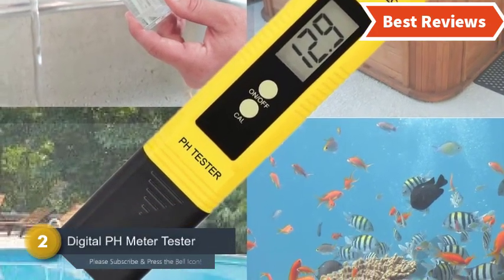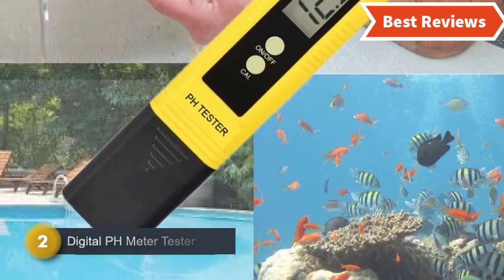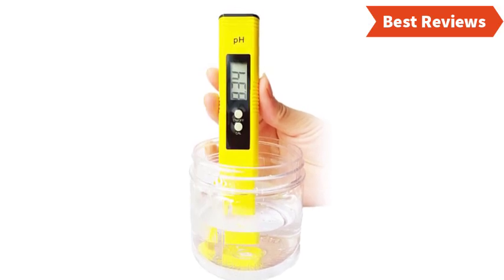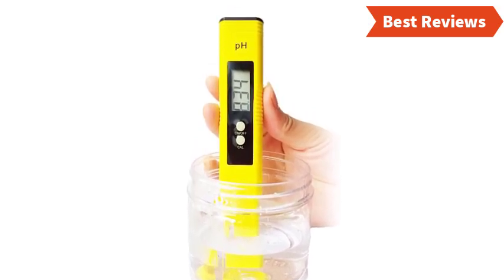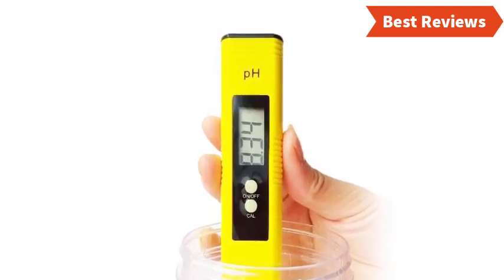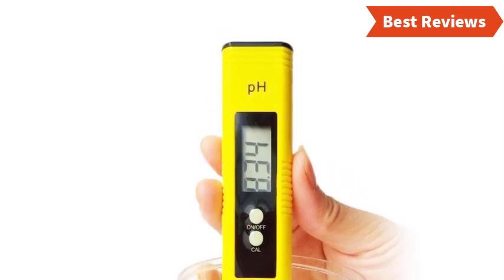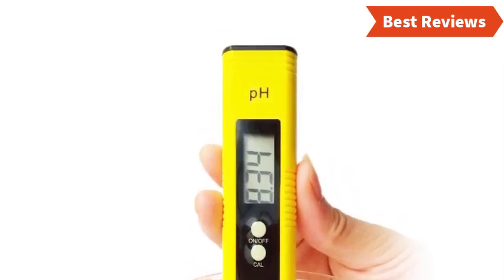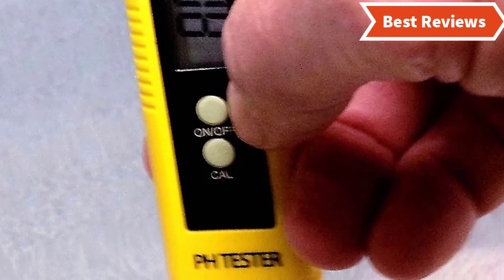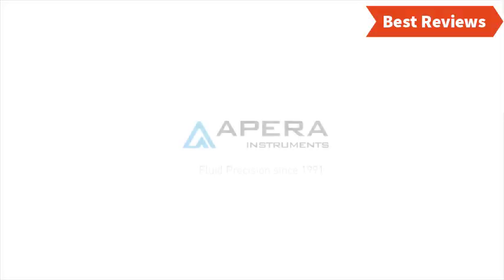Number two on our list is the Digital pH Meter Tester, which features versatile functions to make different testing easier. It has been designed for easy one-touch reading and provides measurement with ±0.05 pH tolerance, delivering quick results. The auto calibration includes buffer powder. This pH meter is a great choice for kids using it in school for science experiments, and it's an excellent tool for monitoring aquariums, pools, and spas. Using it is very easy — just turn it on, insert it into the liquid, and read the result.